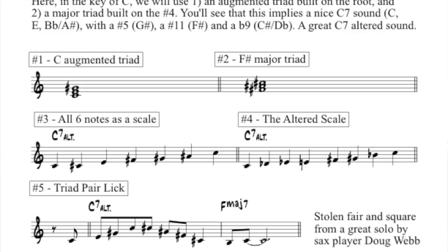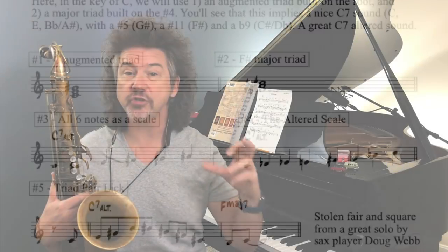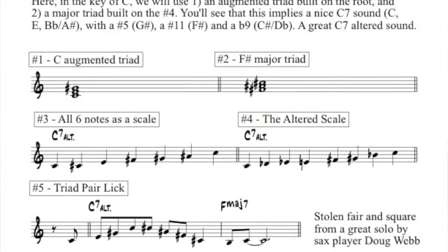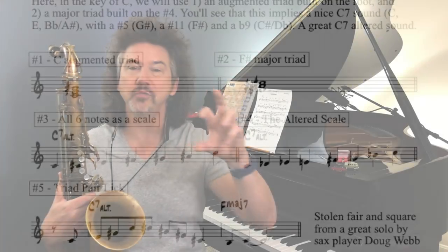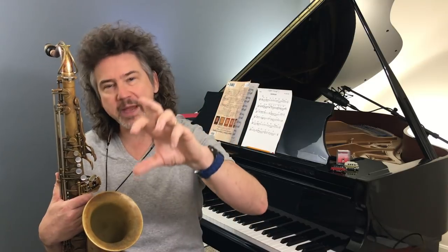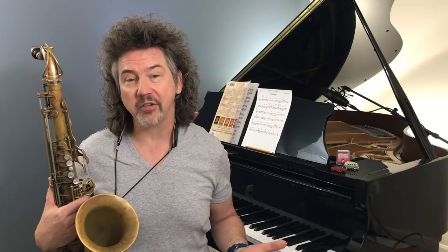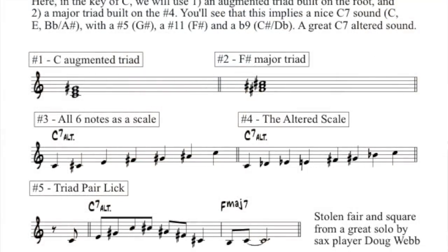You can see that this triad pair is actually a little different than ones we've talked about in the past. Very often it's two major triads. Here in item number one, we have an augmented triad — augmented simply means a triad with a sharp five. So it's a C major triad with a sharp five; it's got a G sharp in it. The other triad we're going to use is an F sharp major triad.